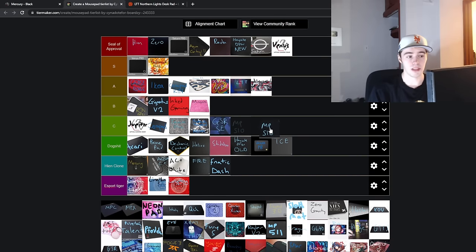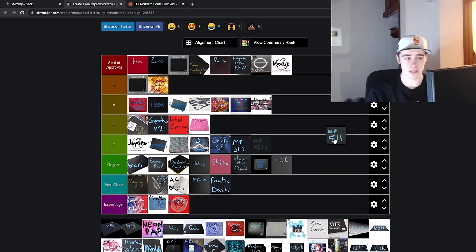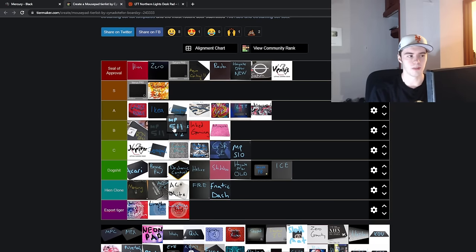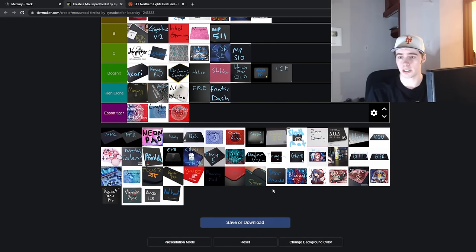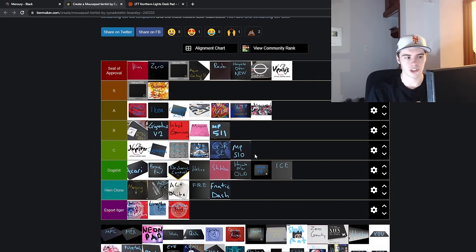Next is the Cooler Master MP510 — this is pretty mid. The MP511 is definitely a better version, which could be argued into A tier or B tier. I'm just not a big fan of Cordura pads whatsoever. One of the few ones that I think gets it right is the Endgame Gear MPC450 and the eSport Tiger Blaze. In general, super abrasive Cordura pads — I just don't think it's worth the trade-off. They do have good properties like long-term durability and water resistance, and good global availability, but just not super great pads.